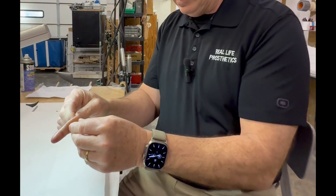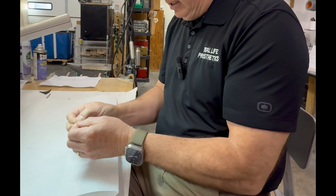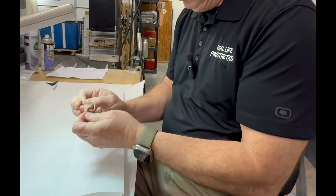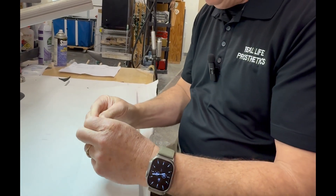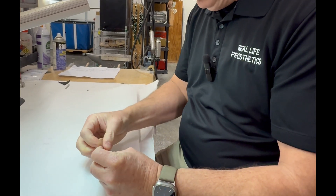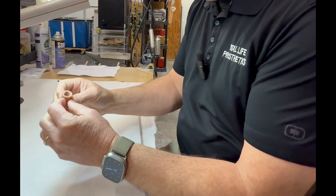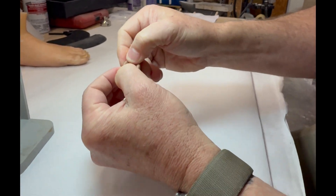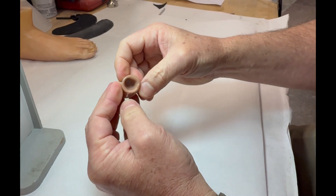Internally within the socket, I'll turn the socket inside out. Silicone does have some cling to it so sometimes it's a little difficult. I can use alcohol at times to help. I take a look deep into the socket — looks like there may be a little bit of separation taking place there as well, so I will touch that up.